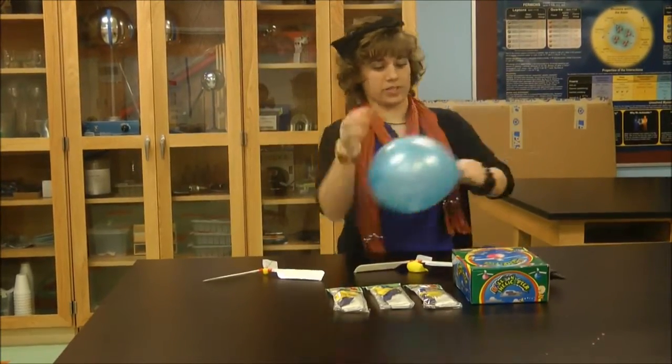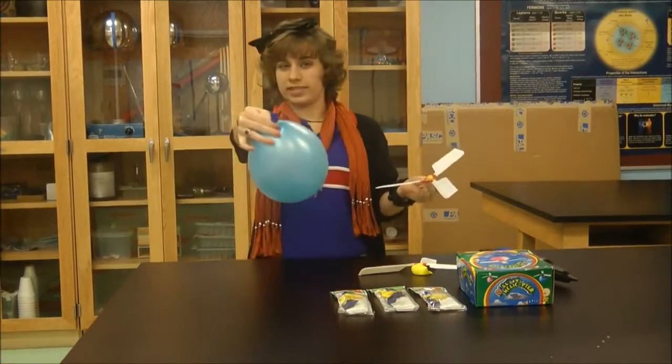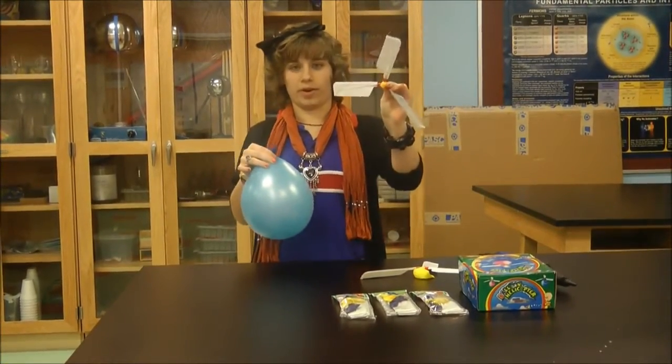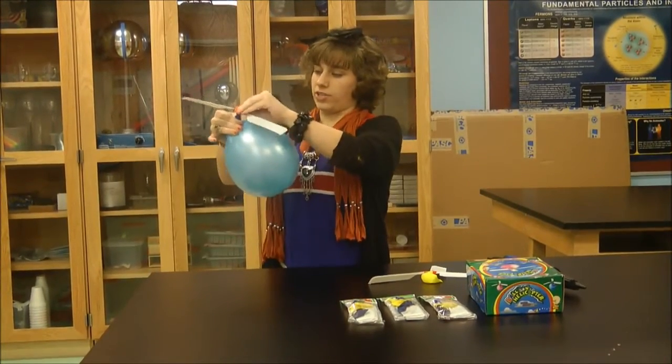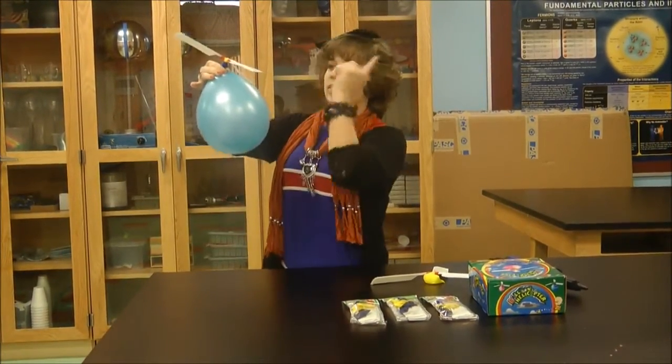The way this works is Newton's third law, because once the air is released out of this blue part and into this yellow part, the action has an opposite reaction, and so the balloon will begin to go up and the blades will spin.